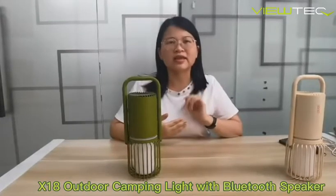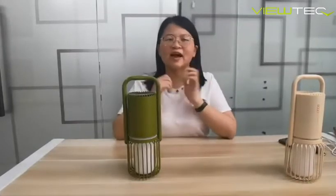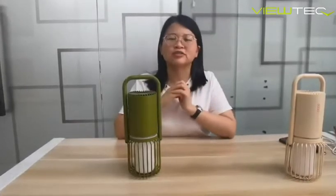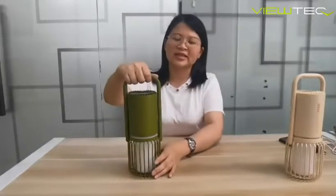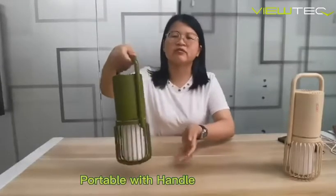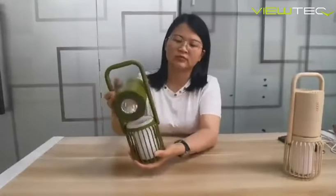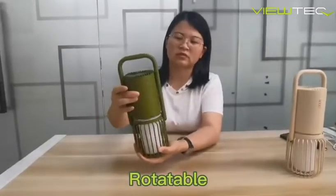Its model name is X18. I'd love to show you the outdoor design. As you can see, it's very portable. You can take it around anywhere. And it is rotatable.